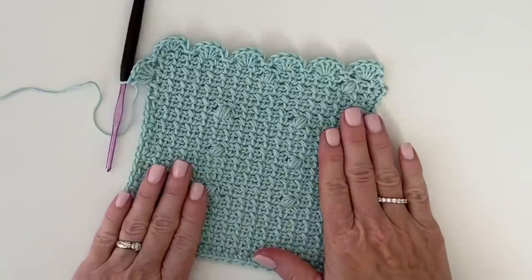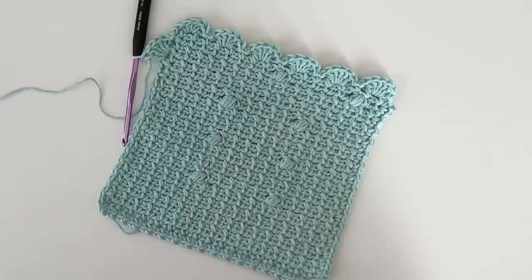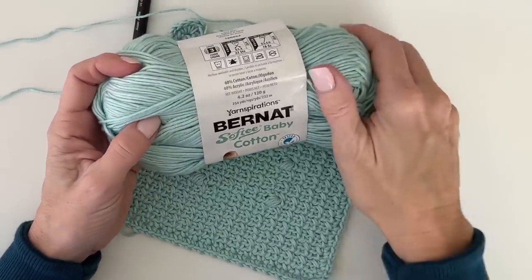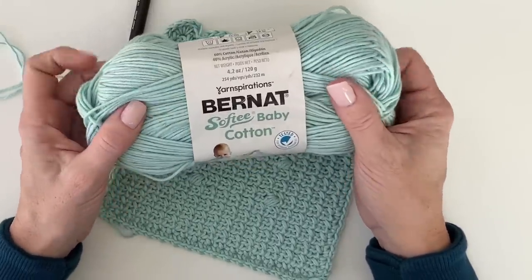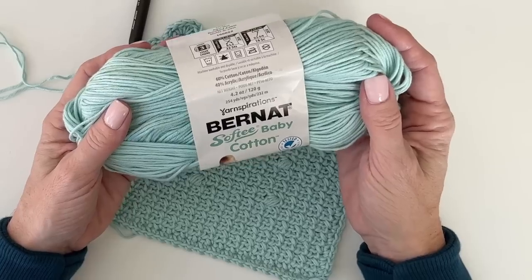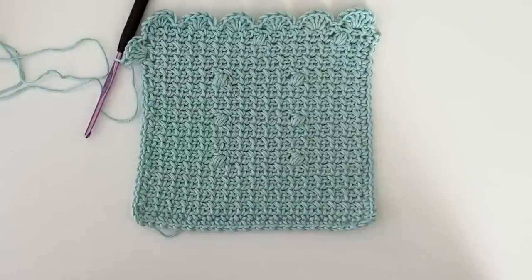Thank you so much for stopping by. More pictures are on our website at daisyfarmcrafts.com. If you're only seeing this on YouTube, head to the description — we have links to the website and to the yarn if you're interested in getting it from Yarnspirations, which also sells it at JoAnn's and Michael's. We are stitch ambassadors for Yarnspirations, so we may receive a little compensation — we're grateful they sponsor Daisy Farm Crafts so everything can be free on our website. Have a wonderful day!